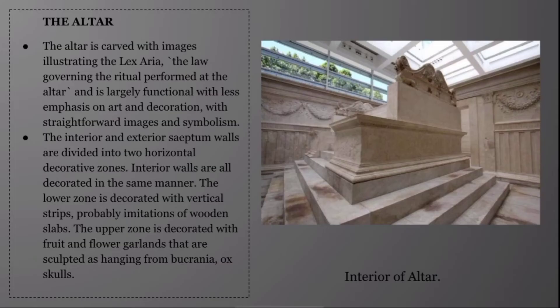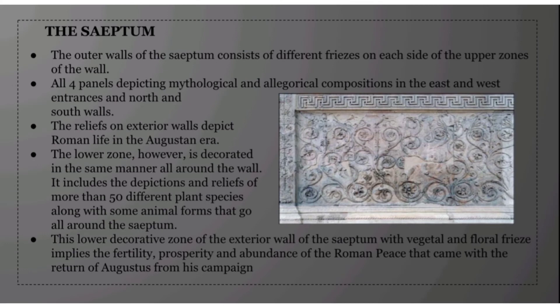The altar is carved with images illustrating the lex arae, the law guarding the ritual performed at the altar, and is highly functional with less emphasis on art and decoration, using straightforward images and symbolism. The interior and exterior septum walls are divided into two horizontal decoration zones. The interior lower zone is decorated with vertical strips, probably an imitation of wooden slabs, while the upper zone is decorated with fruit and flower garlands sculpted as hanging from bucrania — ox skulls.